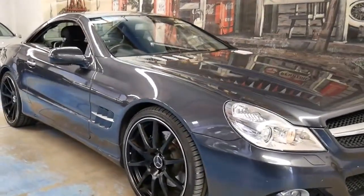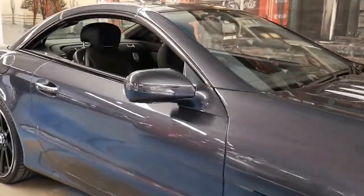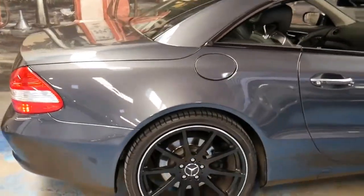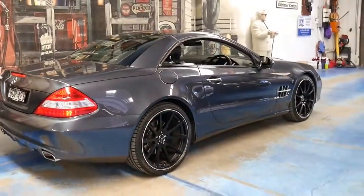Welcome to the Old Timer Centre and thanks for watching our video. My name is Philip Tarrant and today I'm going to talk to you about a 2009 Mercedes-Benz SL500 we've just brought into stock.